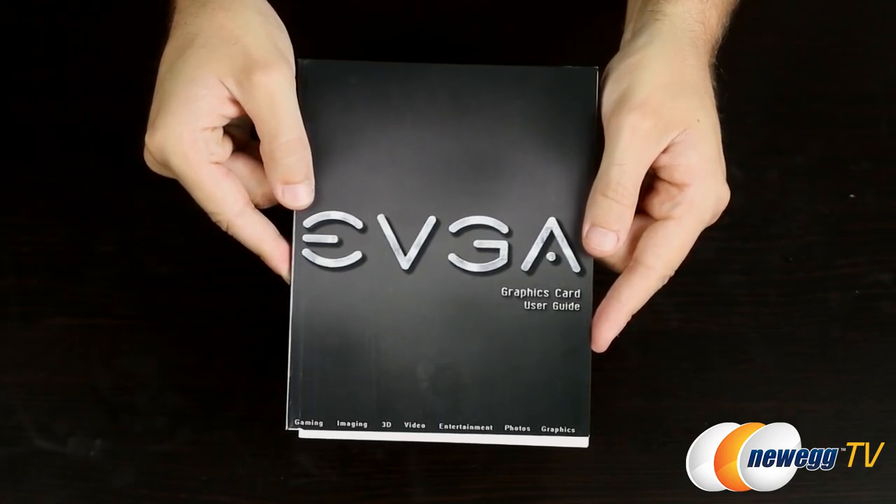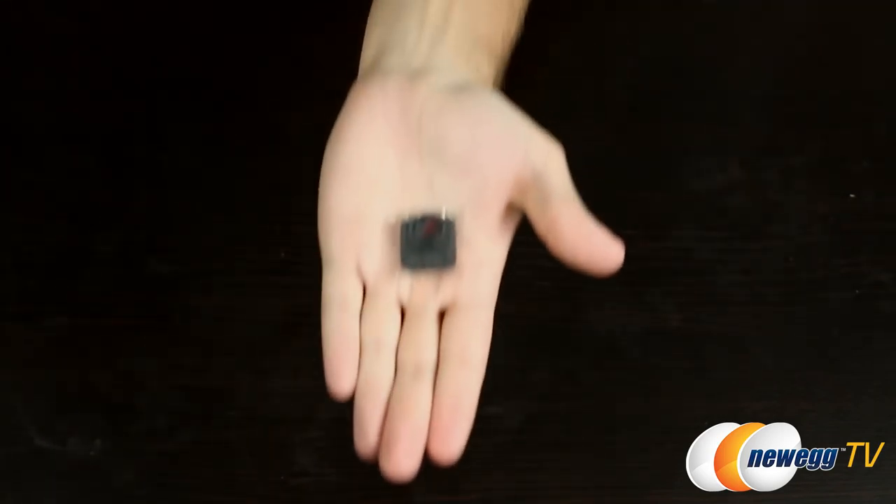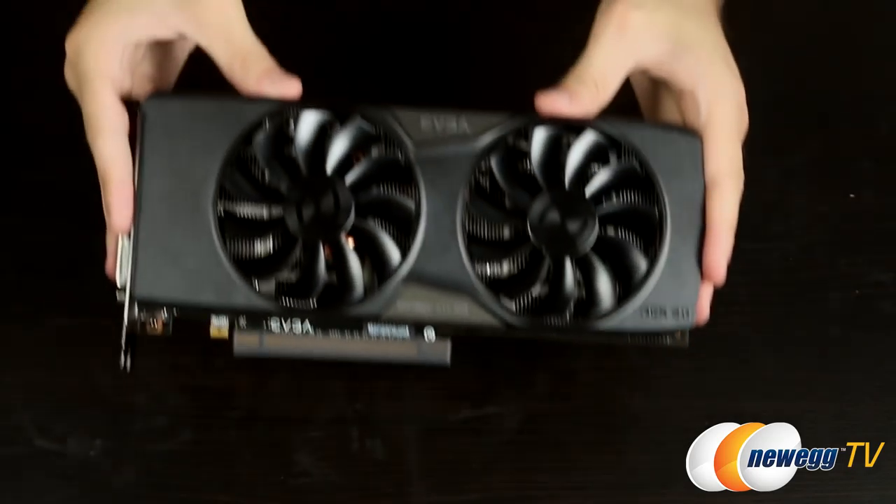Inside the box you'll find the graphics card user guide, DVI to VGA adapter, 8-pin power connector, a case badge, a neat little poster, and of course the card itself.